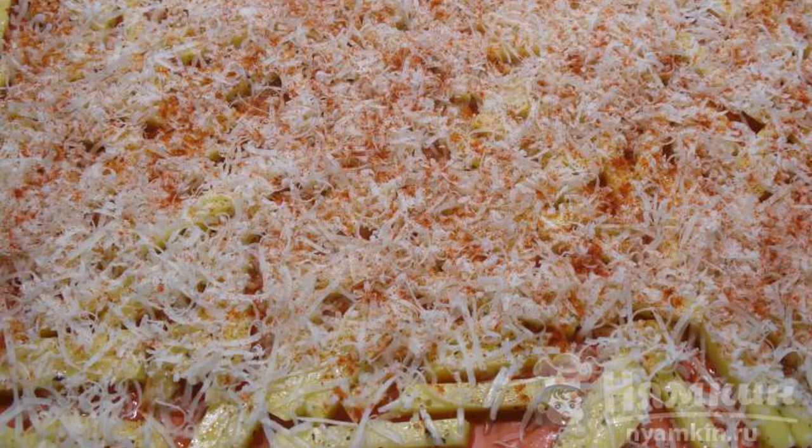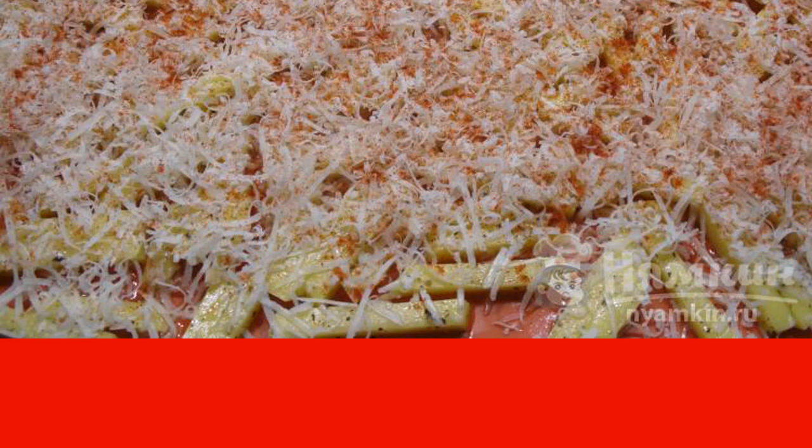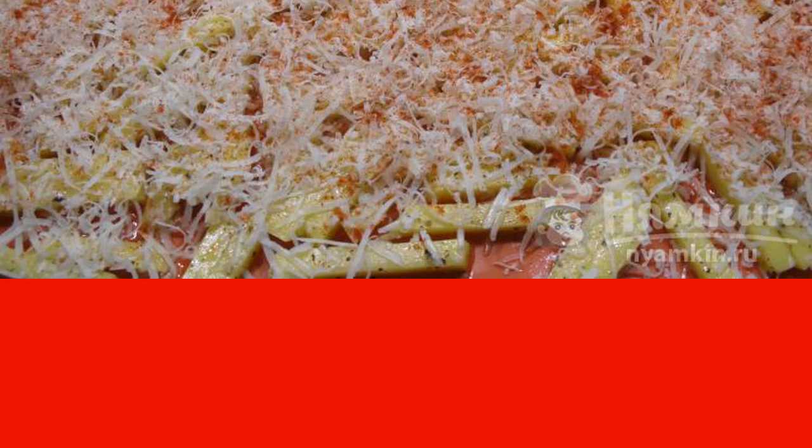Preheat the oven to 180 degrees. Bake the potato sticks until golden brown for 20 to 25 minutes.